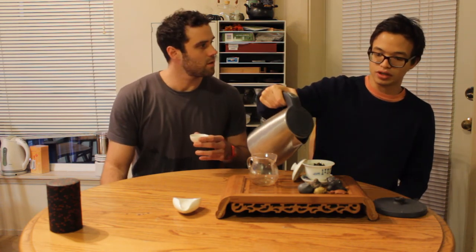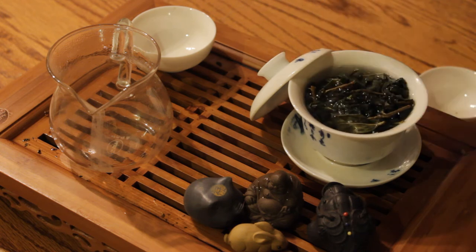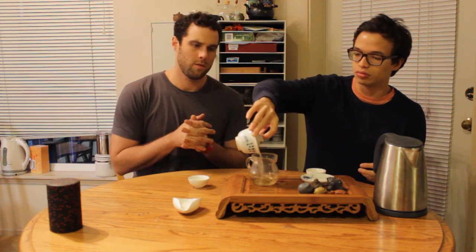Very clear tasting. It almost feels like too late in the day to be drinking this — such a clear, crisp tea. It reminds me of the feeling of walking out in the cold air and breathing in some cold air in the morning. Not like getting hit over the head with coffee — it's very nice. If you remember last episode, we filmed 104k Da Yuling. This is 102k Da Yuling, so it's a little bit lower in elevation, but still extremely high — 2,500 to 2,600 meters up.